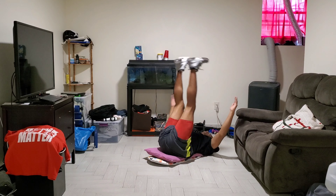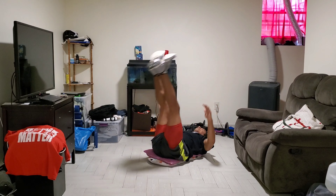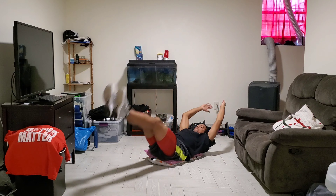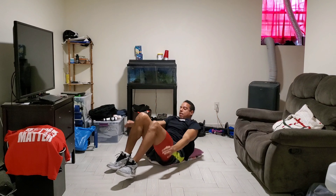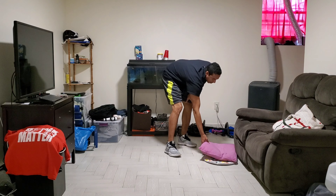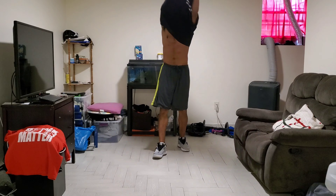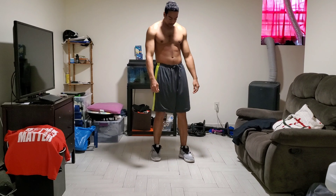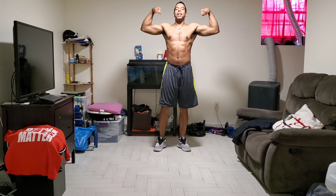One, two, three, four, five, six, seven, eight, nine, ten, eleven, twelve, thirteen, fourteen, last one, fifteen.